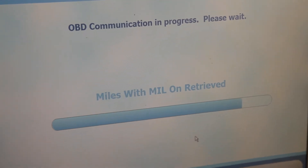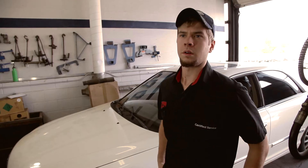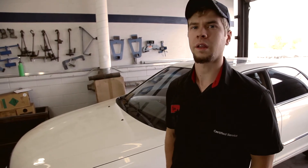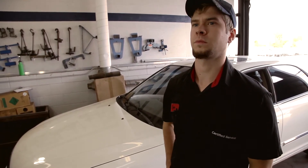With the vehicle running we are now ready to perform the emissions test. Now that the vehicle emissions test is complete, we have to disconnect the data link connector and turn off the vehicle.